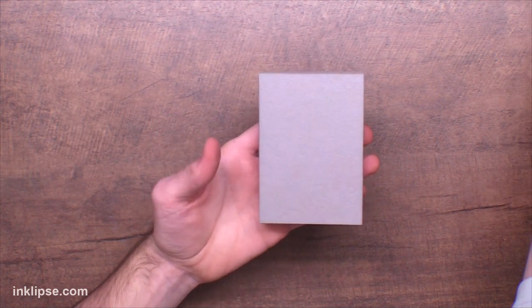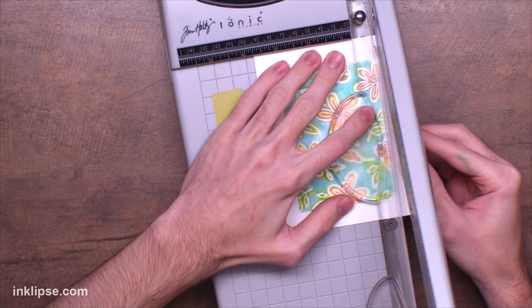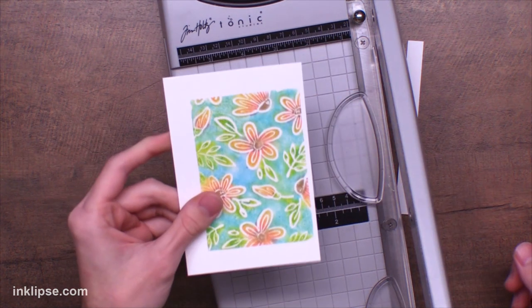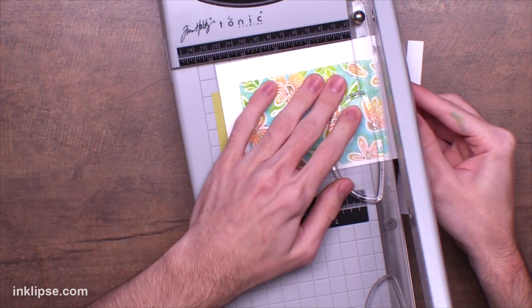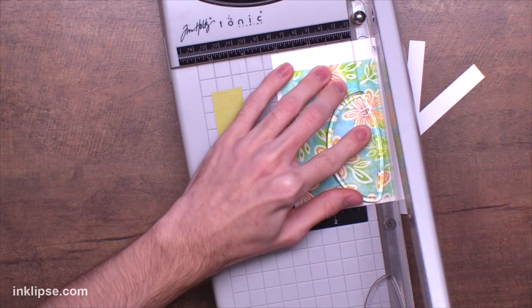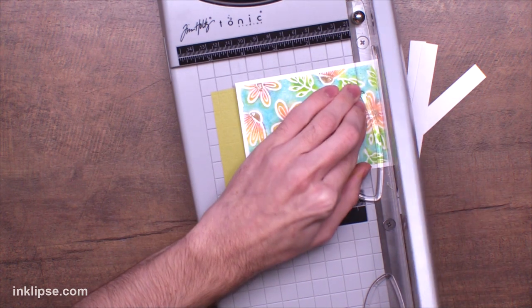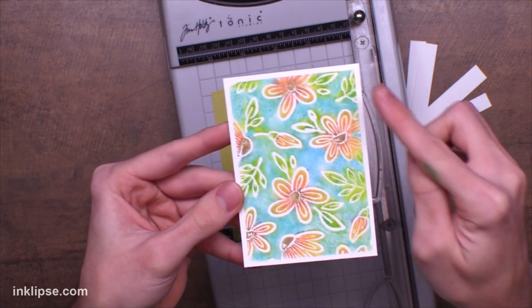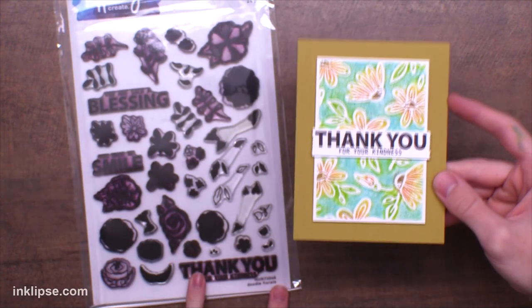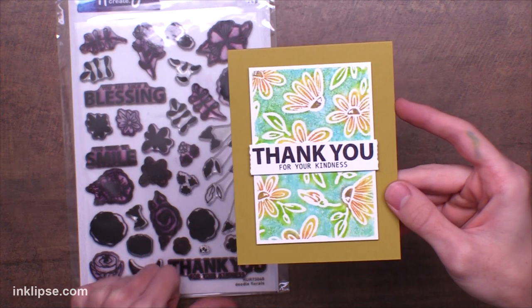Now let's move on into cutting down the backgrounds. I like to go in with the Tim Holtz and Tonic Guillotine trimmer because it has a nice plastic guide for your hands, and there are certain parts on it where you can eyeball it to line your background up and create a nice even white border around the edge. If you stamped it crooked, all you need to do is make sure your inked part touches that line all the way across to get a nice straight background. Then I added it down onto a prickly pear card base and added the sentiment from the Doodle Floral stamp set that says 'thank you for your kindness.'